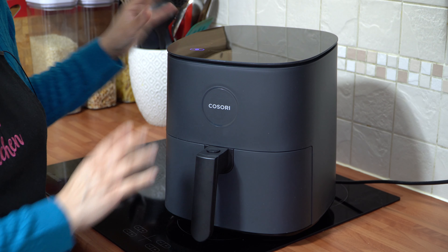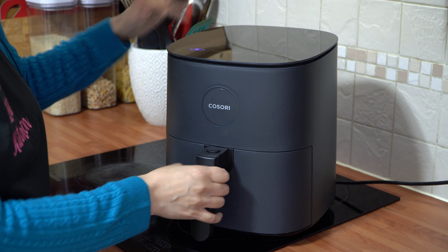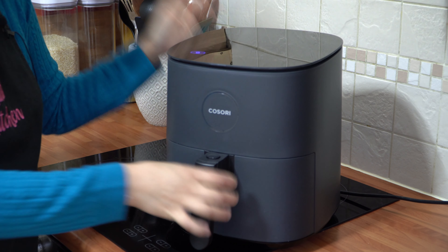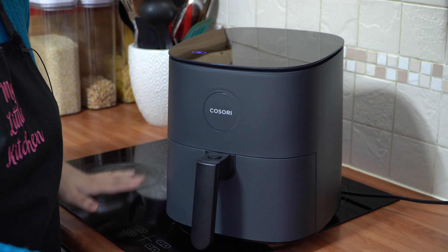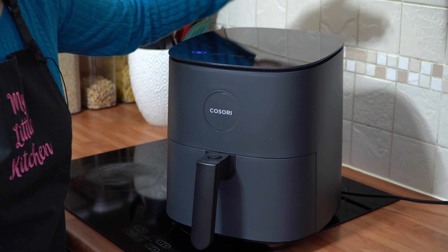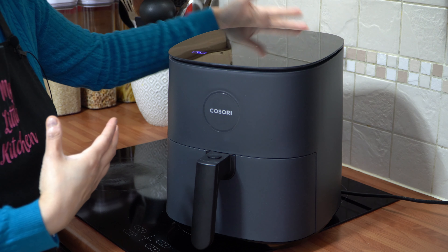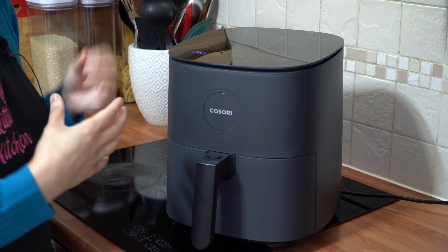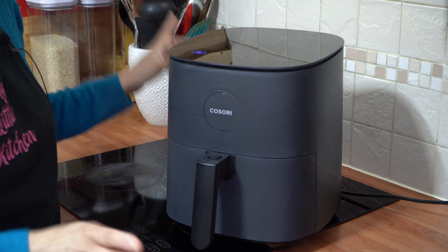After removing the air fryer from its packaging, I've plugged it in and set it up. One thing to remember when using your air fryer is to place it on an even heat-resistant surface and leave 13 centimetres or five inches behind and above it, because there's a vent at the back. While food is cooking, that hot air will release vapours out from the back.